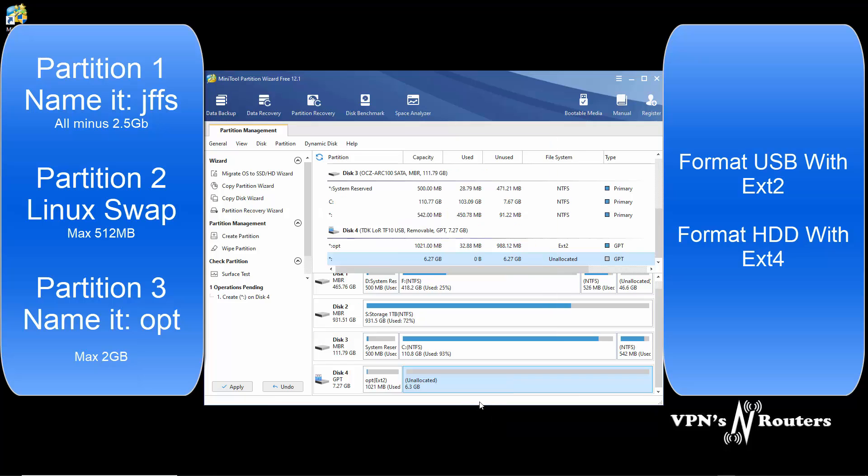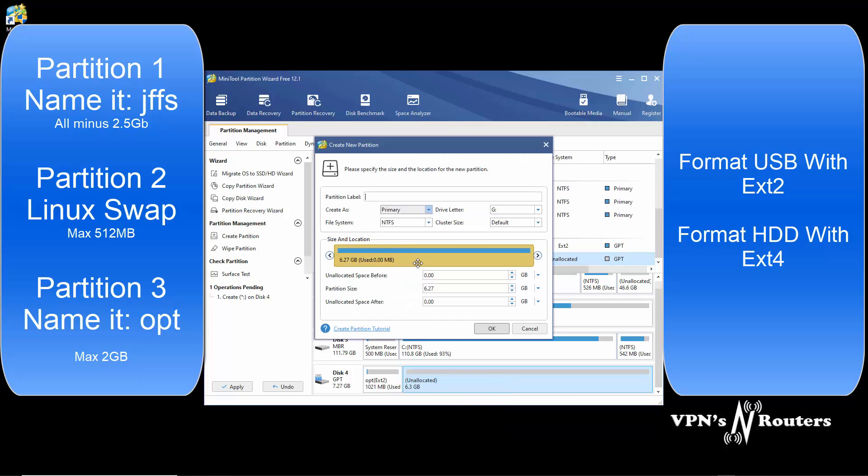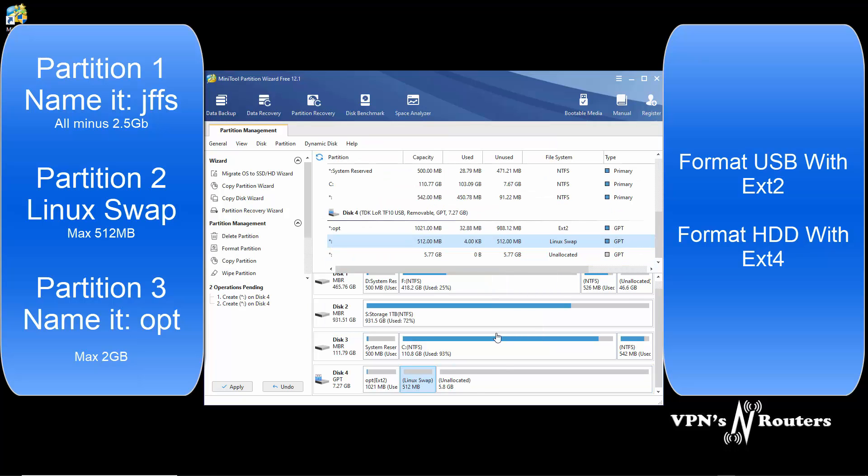Next, we're going to make a swap partition. Click Create, click Yes. Select Linux swap file. Slide that down to 512 - somewhere there - change that to megabytes, and you should be able to type it in. Click OK. Linux swap - it names that itself.